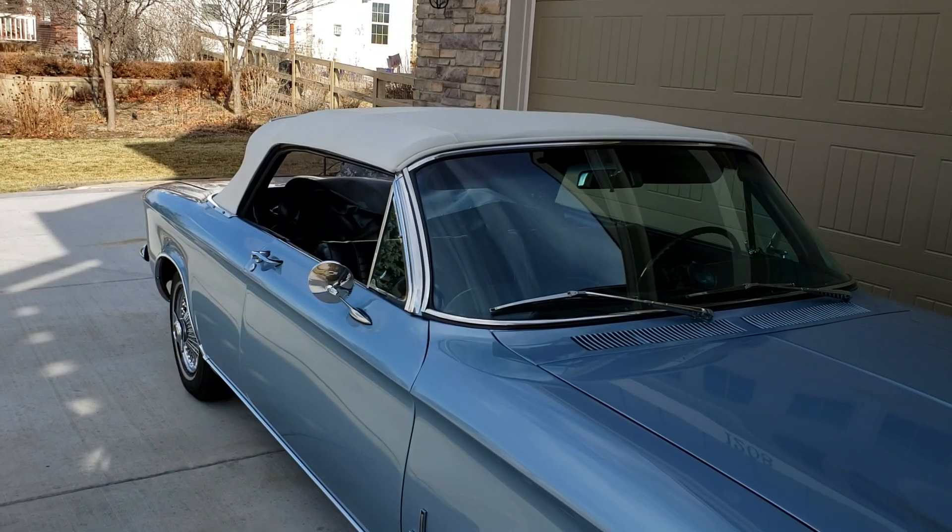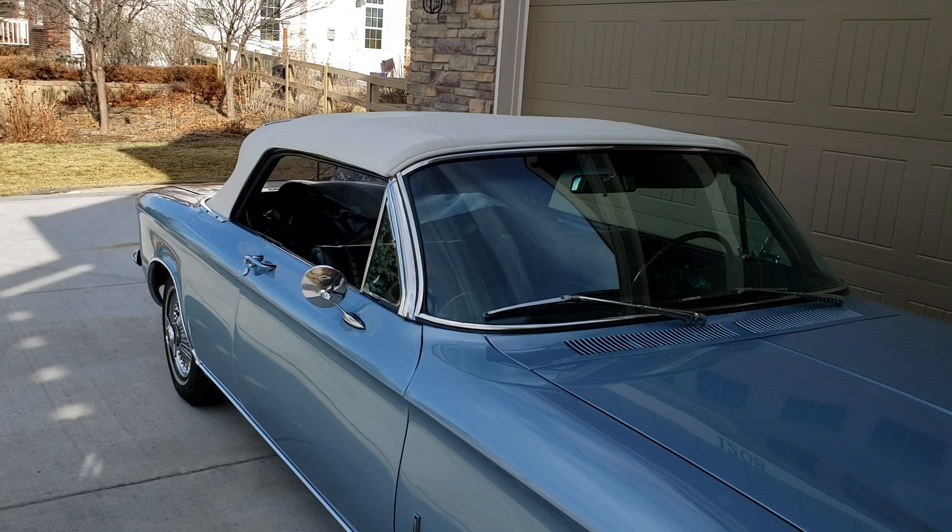This is my 1964 Corvair Spyder turbo convertible. The car has a factory power top — just wanted to show you how it works.